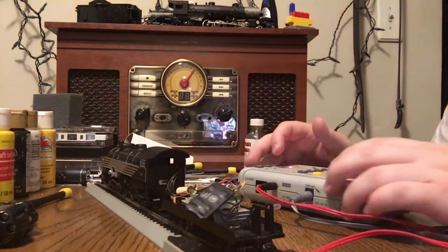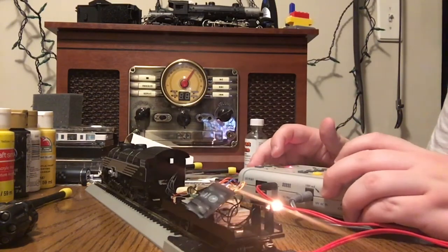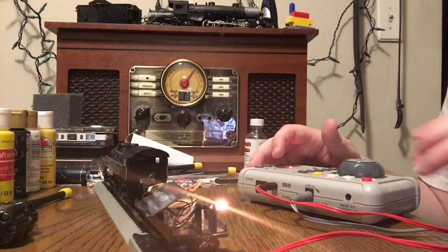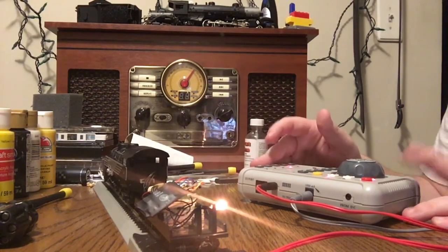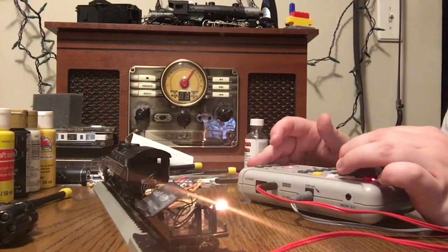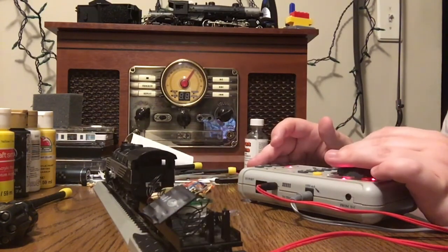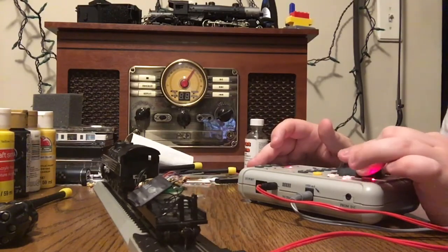Make sure that the lights come on and then you know that you've got it good. I'm working on getting a Digitrax system so I don't have to rely on EasyCommand. You can see it does work — I still need to service the engine a little, but besides that it still runs.